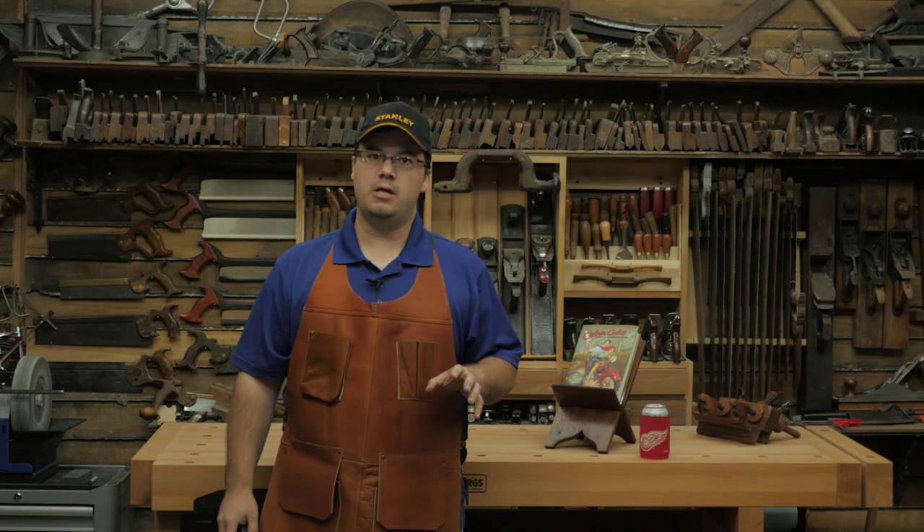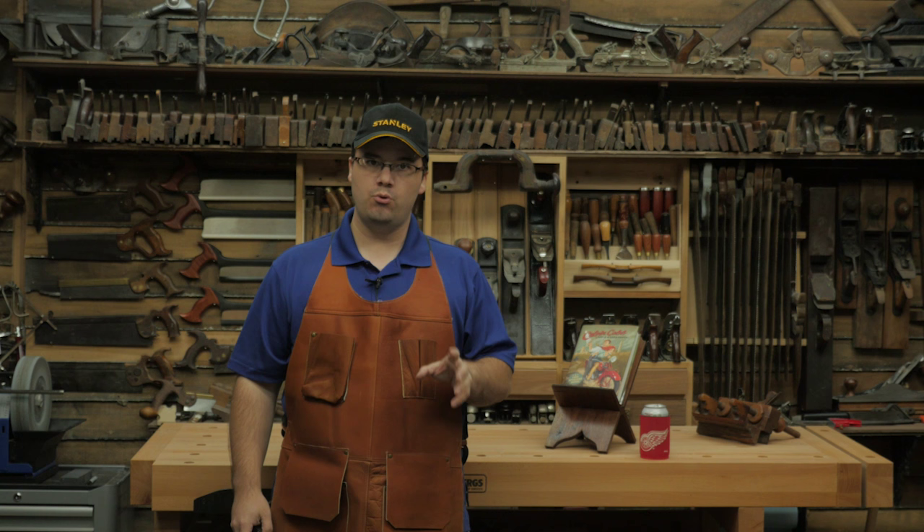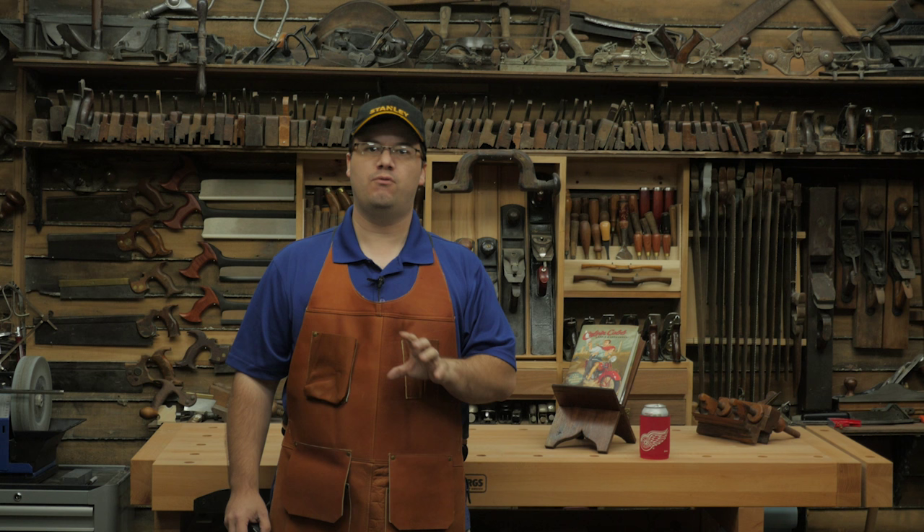Roy Underhill has been filming The Woodwright's Shop since I was just a little nub, and it's no secret that he has inspired me and thousands of other woodworkers. So about a year ago, I started going through the old original episodes one at a time and writing a series of in-depth reviews full of tips, tricks, and background information for the aspiring woodwright. We just began season two, and to kick it off in style, I got a hold of Roy and set up a meeting.